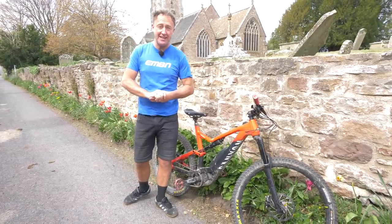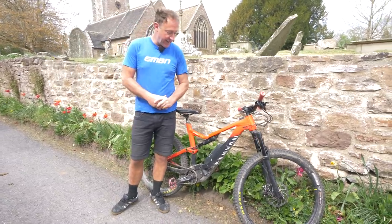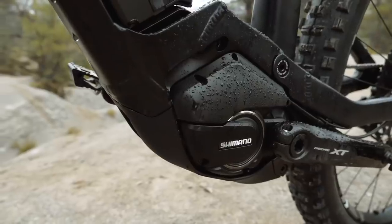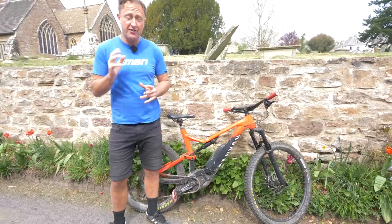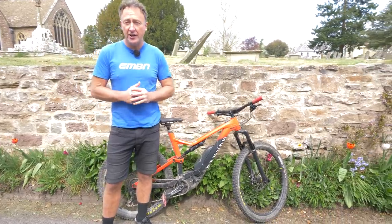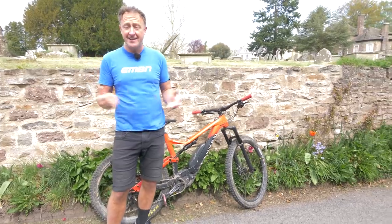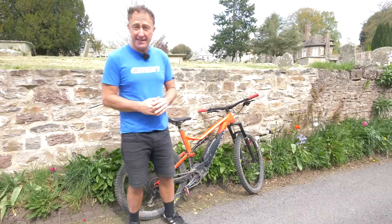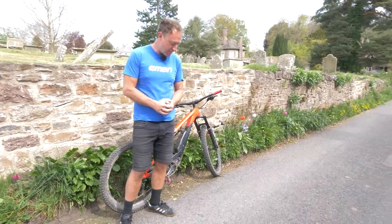First up is the Shimano Steps E8000 motor, bolted to a Canyon Spectral-on. It's a full aluminium chassis on this bike. The characteristics of this motor is that it's got quite a natural feel to it, but as you can hear in this video, when you get to 25 kilometres an hour, there's quite an abrupt cut-off in the motor, hence the sound drops quite dramatically. Some badly maintained brakes are actually louder than the motor going downhill on this bike.